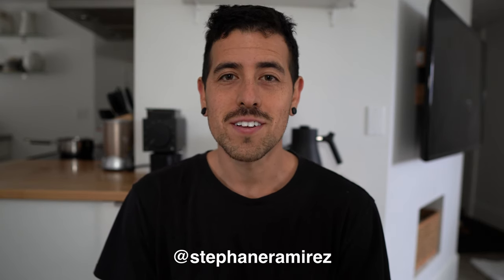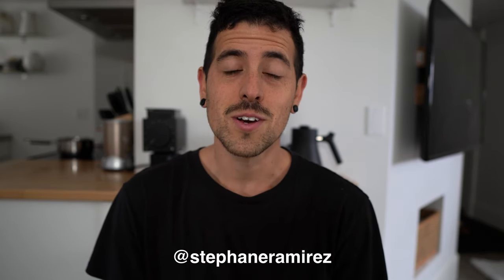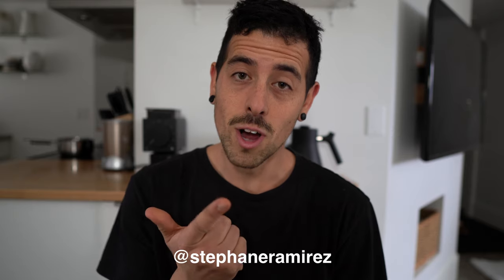Hi everybody, welcome back to the channel. Today we're going to make a holiday drink with eggnog, some rum, and we are going to use the Fellow Prismo on the AeroPress.